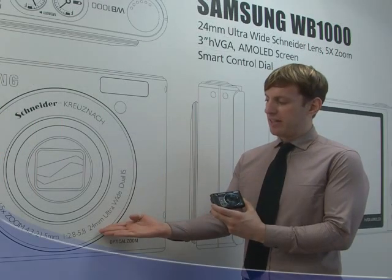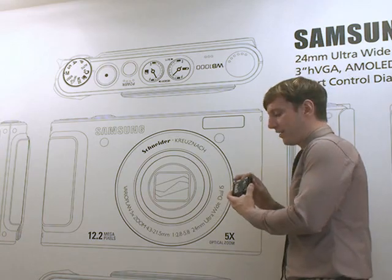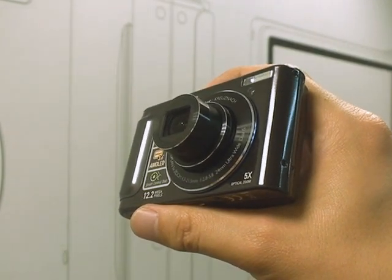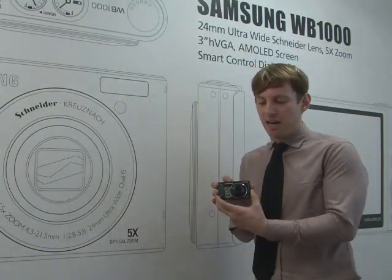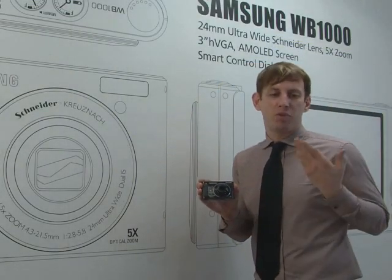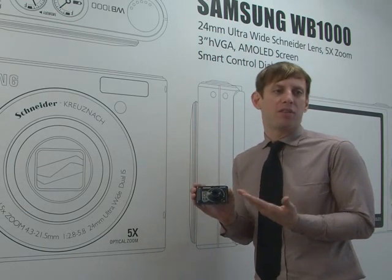The first thing I'd like to talk about is its 24mm ultra-wide lens. Take a look here. You can manipulate the zoom — it has up to a 5x optical zoom, which is something you don't see on such an ultra-compact camera. This allows you to capture a lot of great sceneries and different photos of your choice.